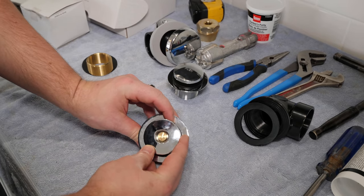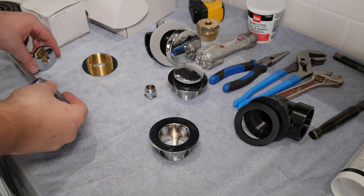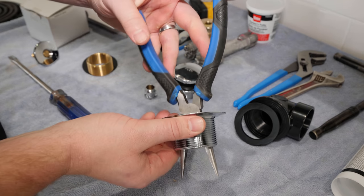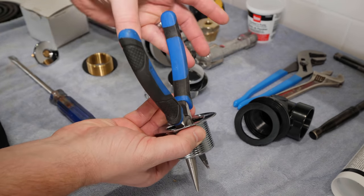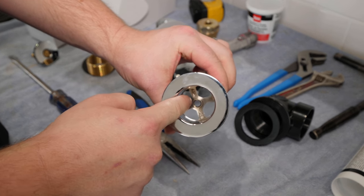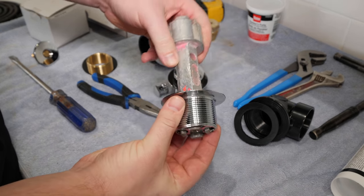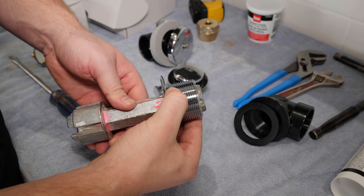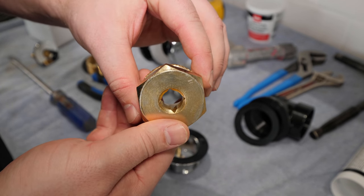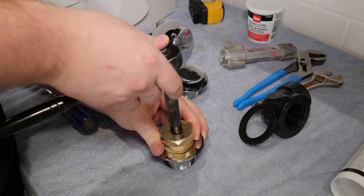There are multiple methods to remove and tighten the tub drain. The very first step is to remove the pop-up. Once removed, you'll notice the cross members at the base of the drain. A common method in removing the drain is using a pair of needle nose pliers to spin. The downside to this method is that you're only making contact with 2 of the cross members and risk the chance of breaking them. I recommend using a tub wrench, which makes 4 points of contact and reduces the chance of breaking the cross members. In the case that there are no cross members or that they are broken, a tub extraction tool can be used. This tool digs into the brass drain and is spun with a 1/2 inch ratchet.